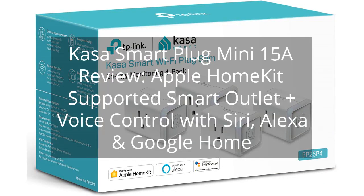Kasa Smart Plug Mini 15A Review. Apple HomeKit Supported Smart Outlet Plus Voice Control with Siri, Alexa, and Google Home.